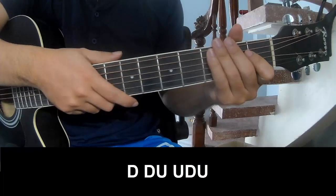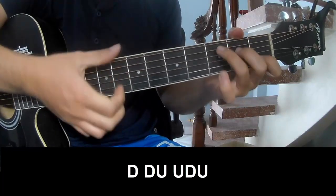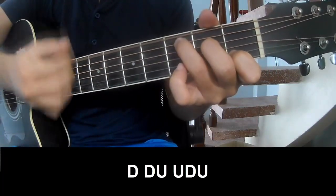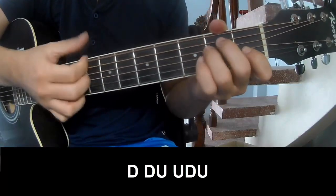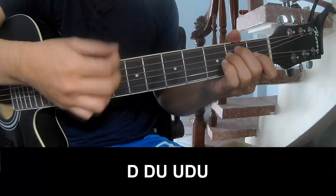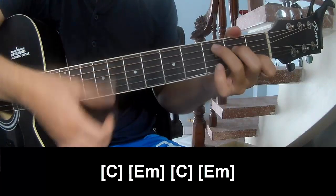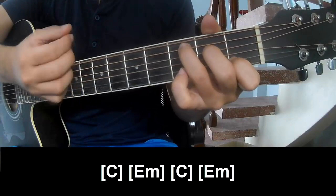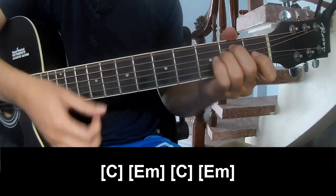The first, pre-chorus and verse should play: Tao Tao up up, Tao Tao Tao Tao up, up Tao Tao Tao up, up Tao. And should play along C, Em, C, and Em.